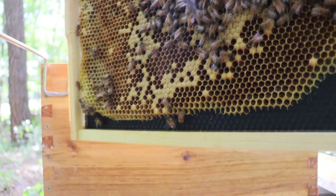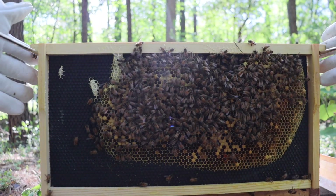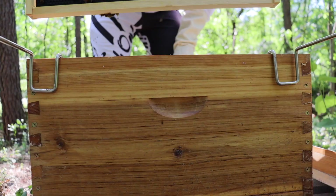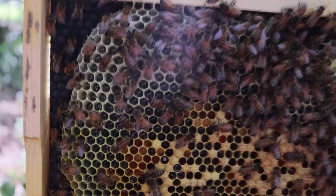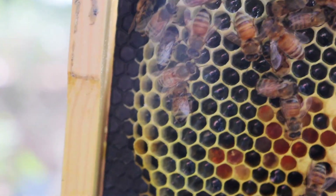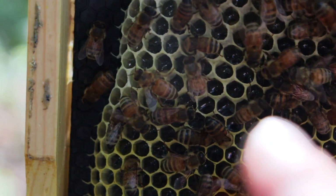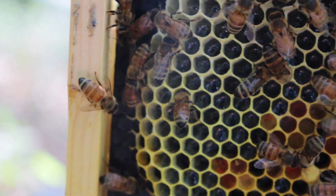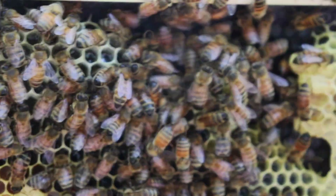On the other side, things are looking pretty good over here as well. I don't see our queen, but I do see some bees walking around with a lot of pollen on them, so that's good. Time for the next frame. Look at all that honey in there — wow, there is a lot of honey. That yellow stuff you're seeing right there is pretty sure pollen. But all that up there is looking like a lot more honey. That one right there looks like he's taking a drink — maybe he's drinking or making it, but it's looking awesome.